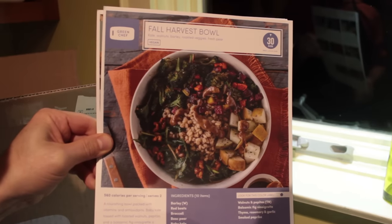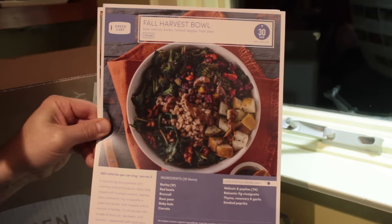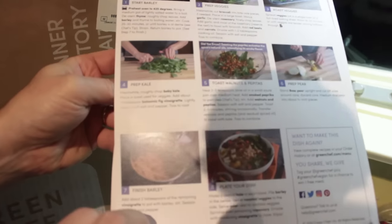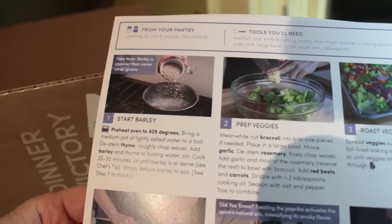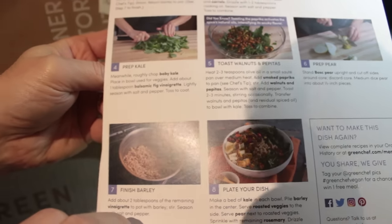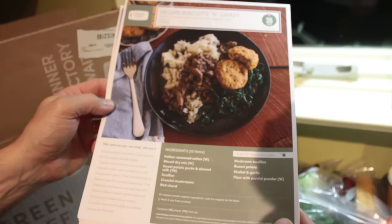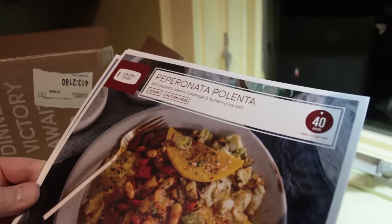So these are the recipe cards. This is the fall harvest bowl — it'll take 30 minutes to prep and cook. Vegan. 560 calories. It's got the how-to on the back, the tools you'll need. The only things you'll need from your pantry are cooking oil, salt and pepper, foil, and olive oil — everything else they've delivered. The vegan biscuits and gravy. And the pepperonata polenta.